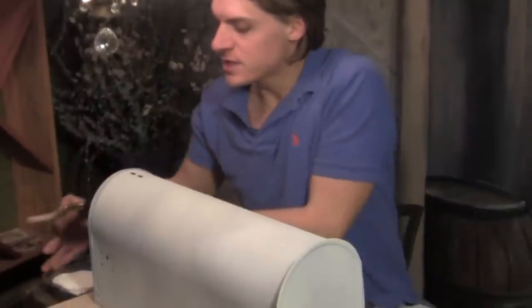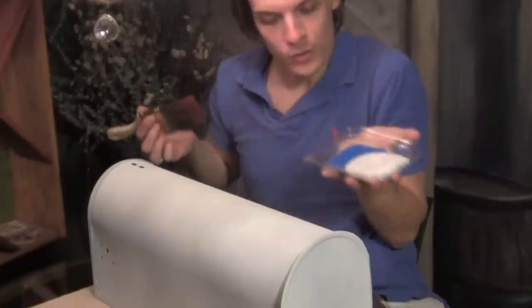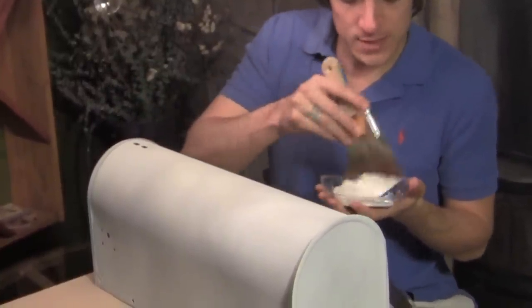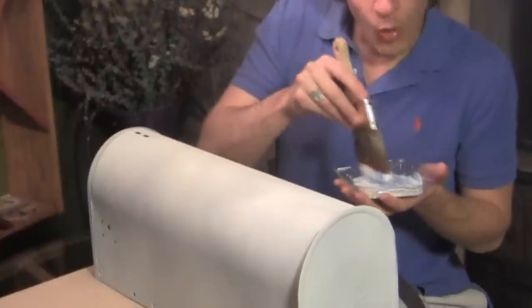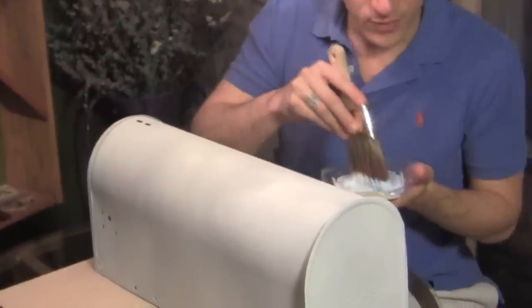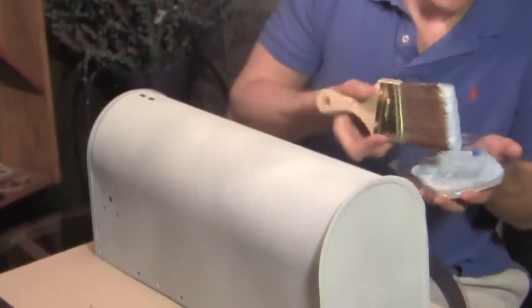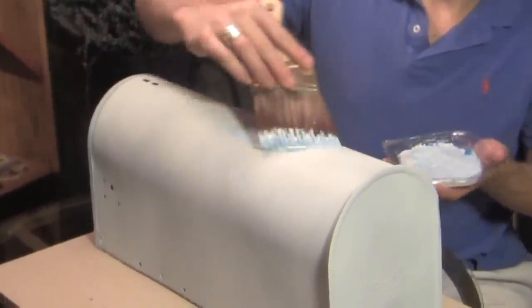Now that your mailbox primer has dried, we can paint the sky. We're going to paint this part like it's the sky. Just get some white and blue acrylic paint — we're going to use acrylic on top of this and just mix it. You want it more white than blue; that will make it light blue like the sky. You just have to eye it, then go ahead and paint it right on your mailbox.